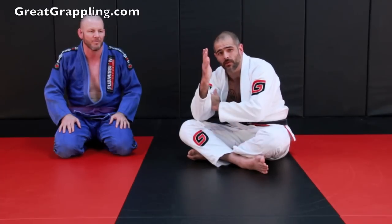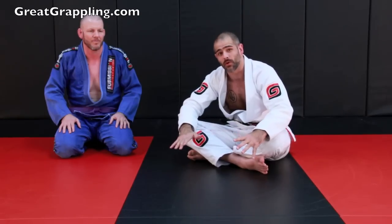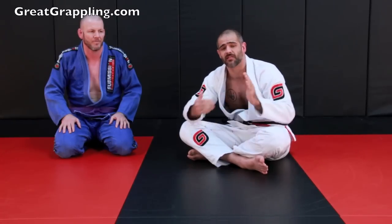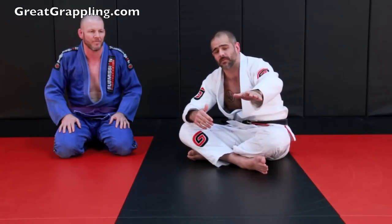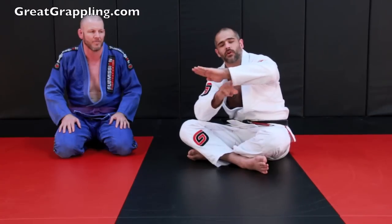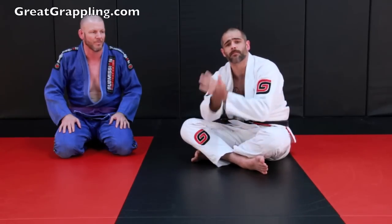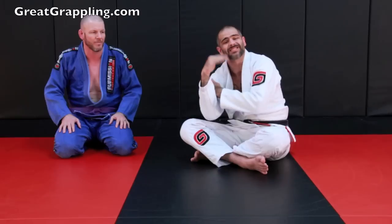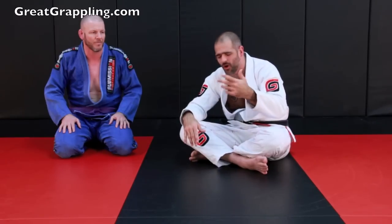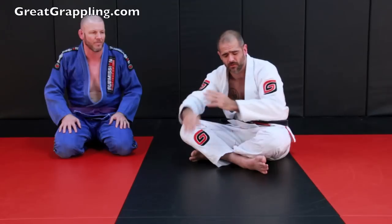We're going to go with the Matt DeLeon grip from the bottom. There are a couple of things we really need to focus on. Number one, our bicep must seat tightly against the neck, and the way I raise my arm up is important with that. Number two, when I chop down, I want a good 90 degrees and it needs to come across the back of the neck. Number three, it is important that we squeeze with our elbows tight before we bridge — it should have almost an arm triangle feel, more so than the Matt DeLeon, but the grip is the Matt DeLeon grip.